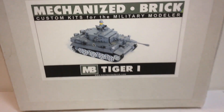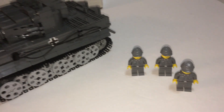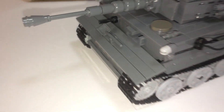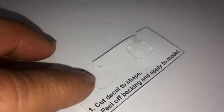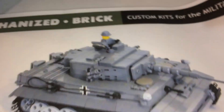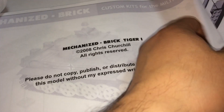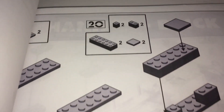Here is the set complete — there's your Tiger 1 tank, along with 3 minifigures. There are no weapons or anything like that except for one accessory which is a shovel. You have your leftover sticker sheet that I had to cut. The decal you have to cut to shape and peel off, so you have to custom cut it. The instruction pamphlet is here.